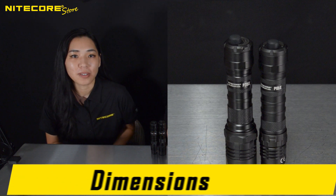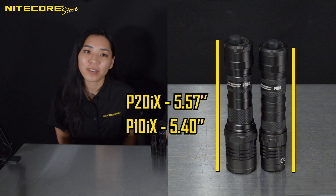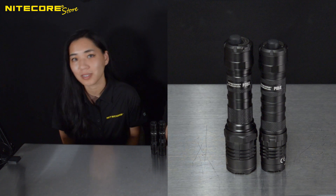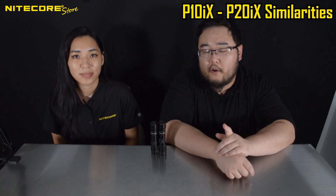Furthermore, due to the larger bezel, although the handle diameter is the same for both flashlights, the P20IX is ever so slightly longer at 5.57 inches and the P10IX is at 5.4 inches. And finally, the biggest impact this bezel change has on the two flashlights is its ability to concentrate light.